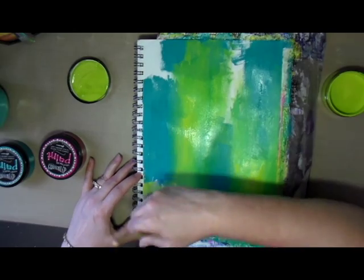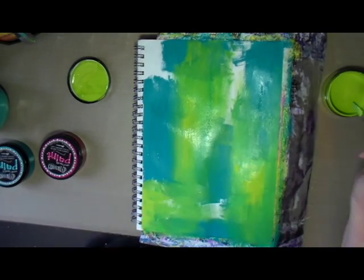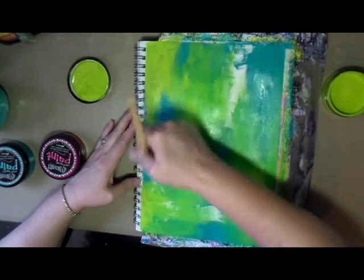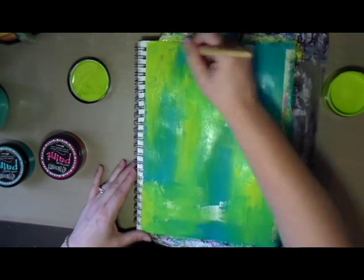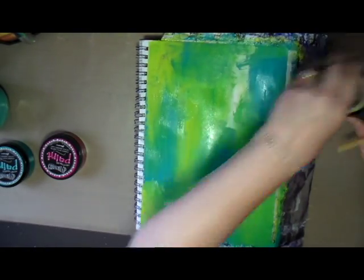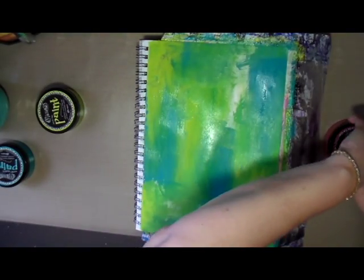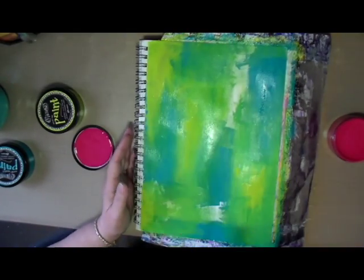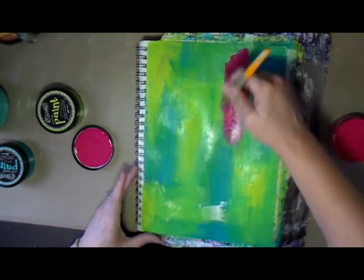I've done several videos and journal pages now using these paints and I've just been really enjoying them, having a lot of fun creating art journal pages with them. They're really nice paints to work with.